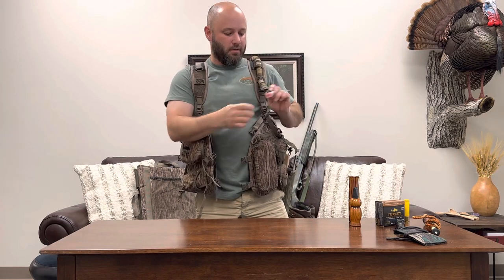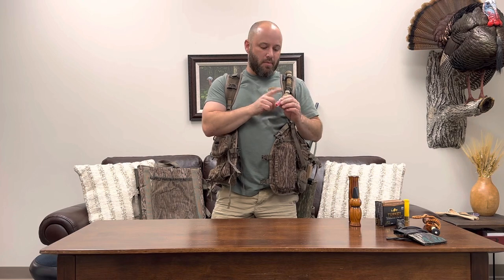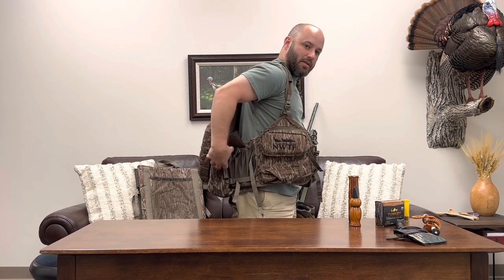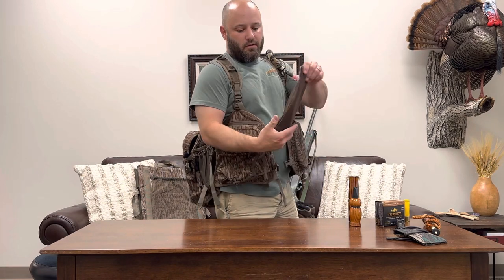On the front I've also got my water bladder. I always carry a bladder - this is kind of a carryover from hiking and backpacking. I much prefer this over having a crinkly plastic water bottle in the side pockets.